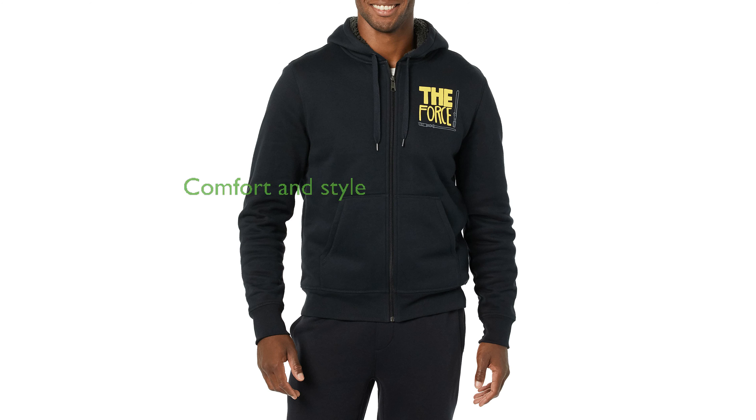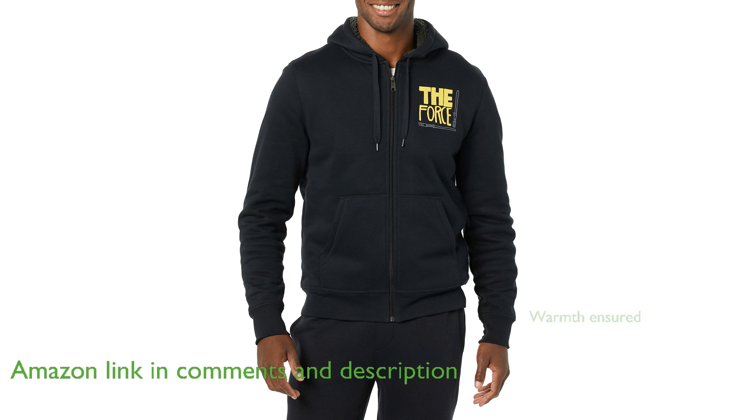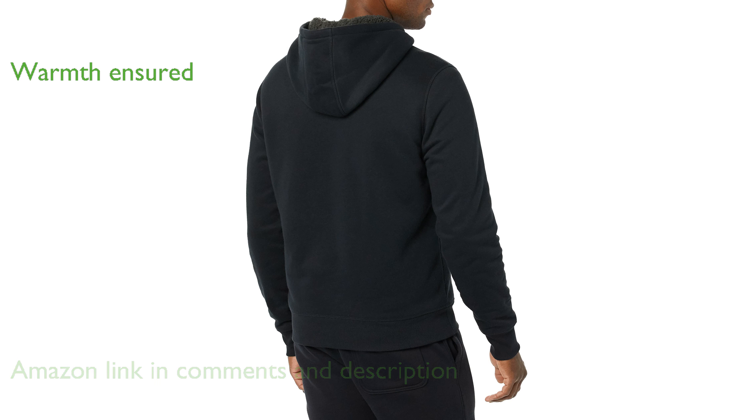The Amazon Essentials Men's Sherpa Hoodie combines comfort and style effortlessly with its regular fit that is easy through the shoulders, chest, and waist. Crafted from an 8.3-ounce brushed-back cotton polyester blend fleece, this hoodie ensures warmth with its cozy Sherpa lining in the hood and body.